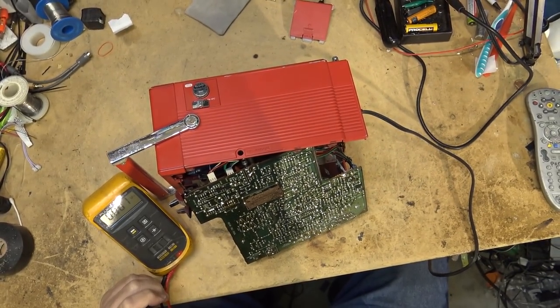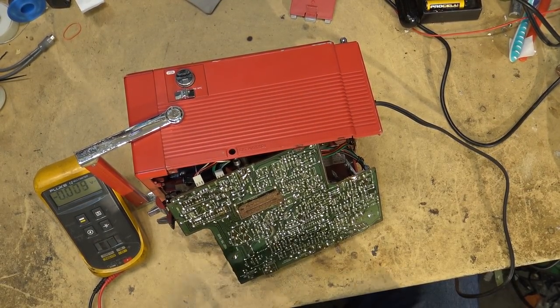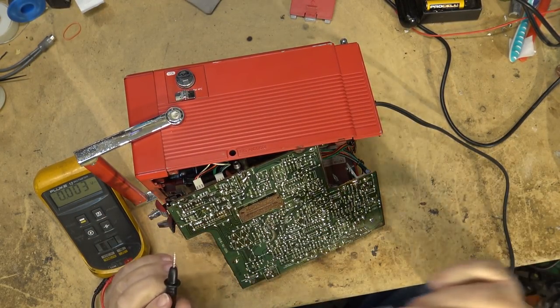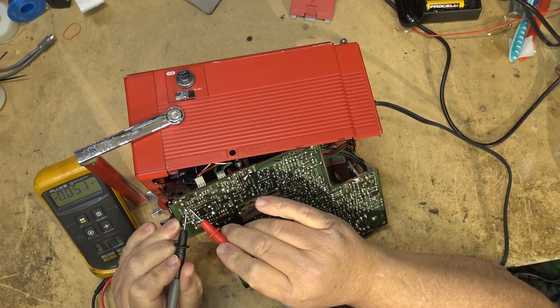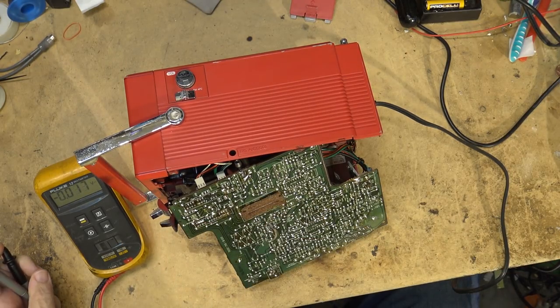Let's get the meter going and see whether we get any power on CN1, which is the one going to the main power switch. Here's the power switch right here. So we should have power right now — and we don't. Therefore, we know the problem with this is most likely in the power supply, because we're not getting our 12 volts.